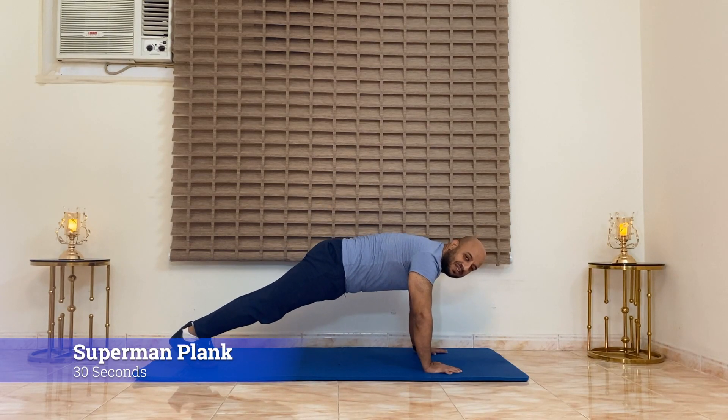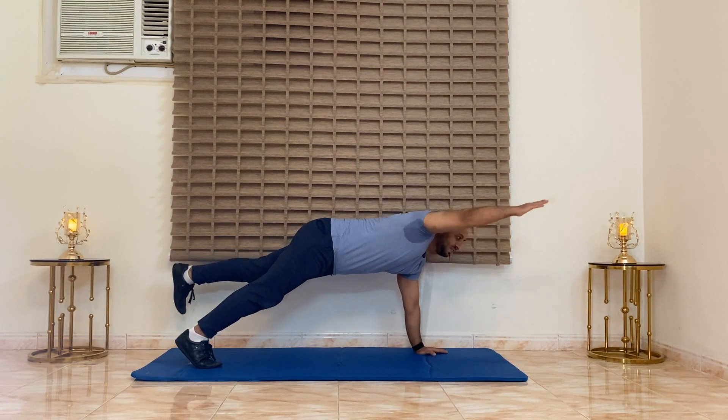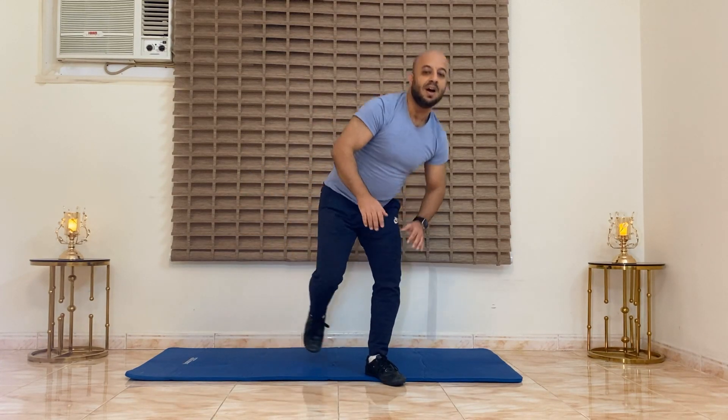We start with this — we raise one leg and the opposite arm. After the rest, we'll do mountain climbers also for 30 seconds. Then after that we will do the plank superman, or superman plank, for the opposite arm and leg.